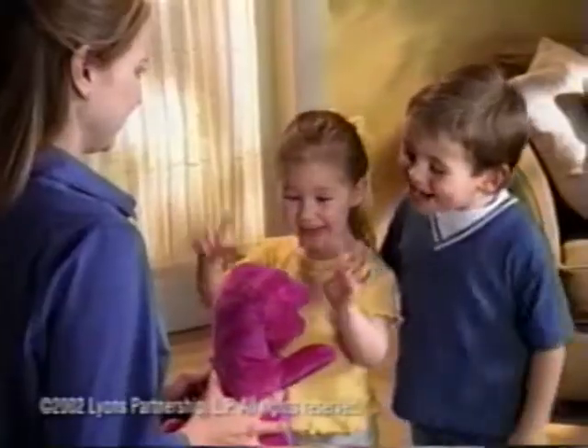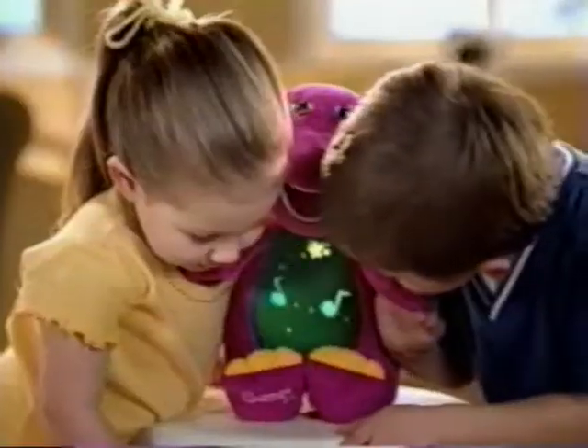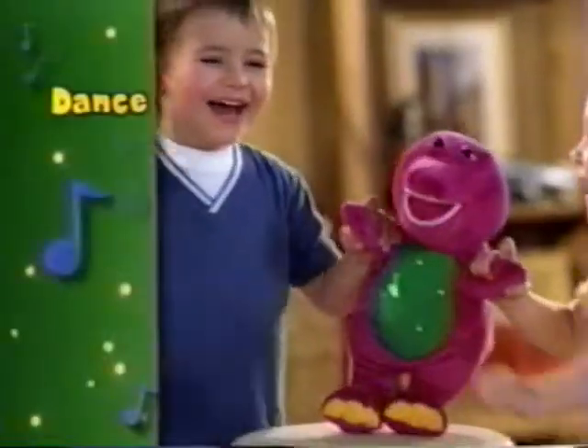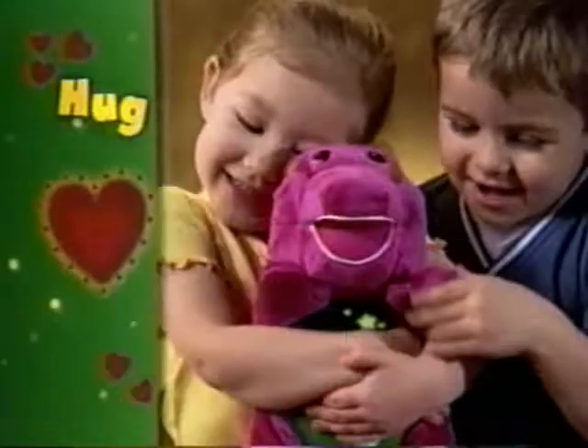There's a lot of magic in Barney! Introducing Magical Friend Barney, with lots of colorful light shows for playing games together. Can you sound like a frog? Dancing — a friend likes to dance with you. Hugging — that's a super hug.